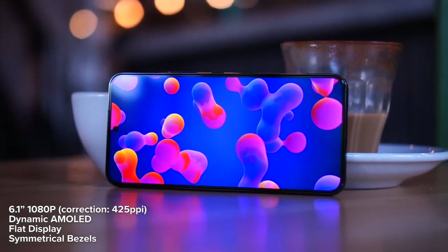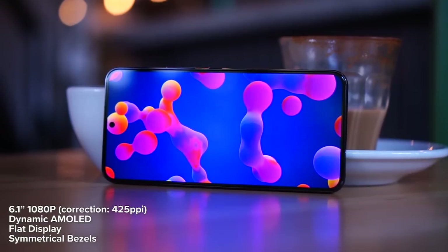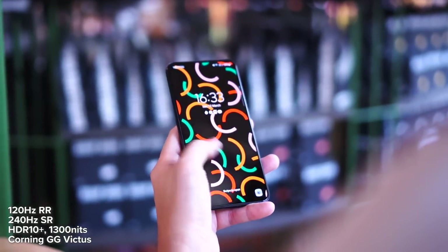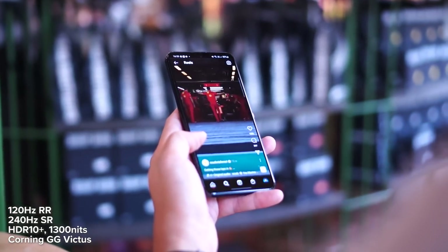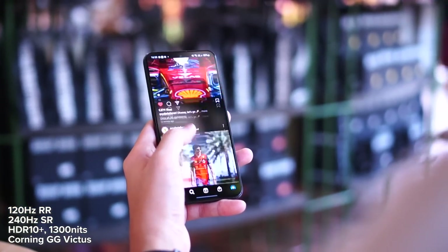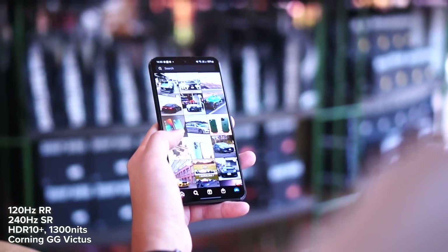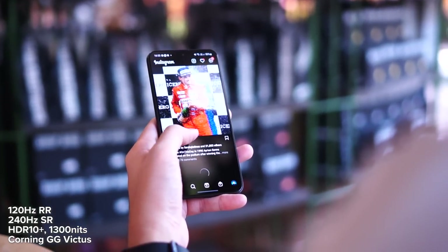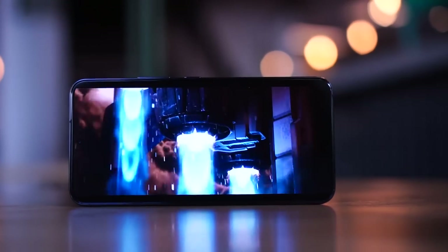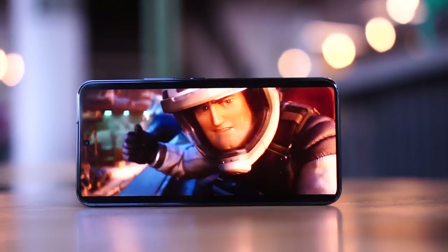In terms of image quality and specs: this is a 1080p device but at 6.1 inches it has a PPI of 485, making it freaking sharp. It also features a dynamic AMOLED panel with variable refresh rates up to 120Hz, making everything buttery smooth. The touch sampling rate is 240Hz, it supports HDR10+, brightness goes up to 1300 nits, and it's protected by Corning Gorilla Glass Victus. On a 6.1-inch form factor at 1080p, the colors and contrast are stunning — watching movies looks amazing.